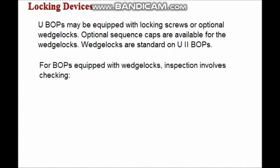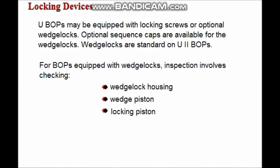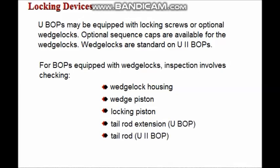BOPs equipped with wedge locks require inspection of the wedge lock housing, wedge piston, locking piston, tail rod extension on the UBOP, tail rod on the U2BOP, and sequence cap.